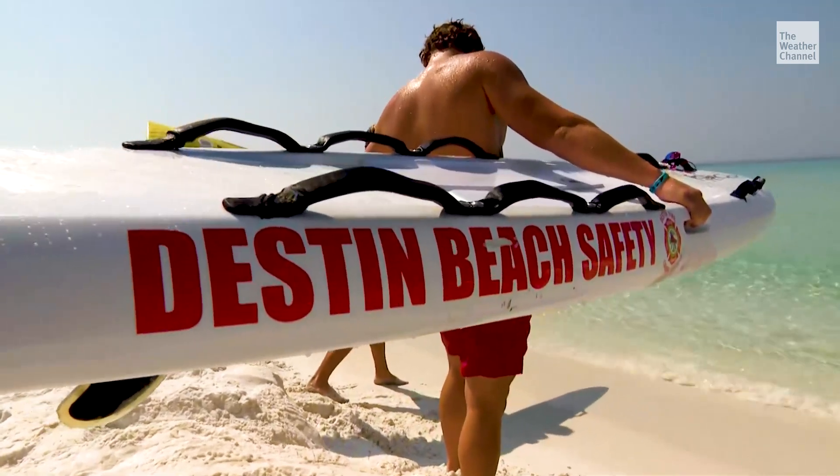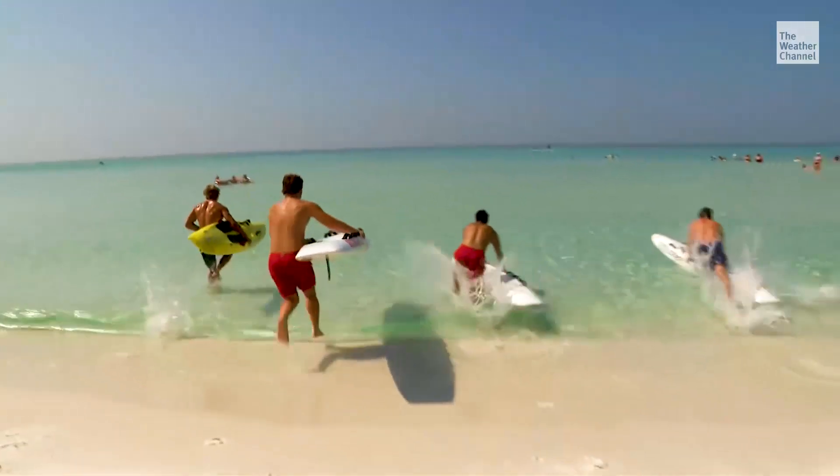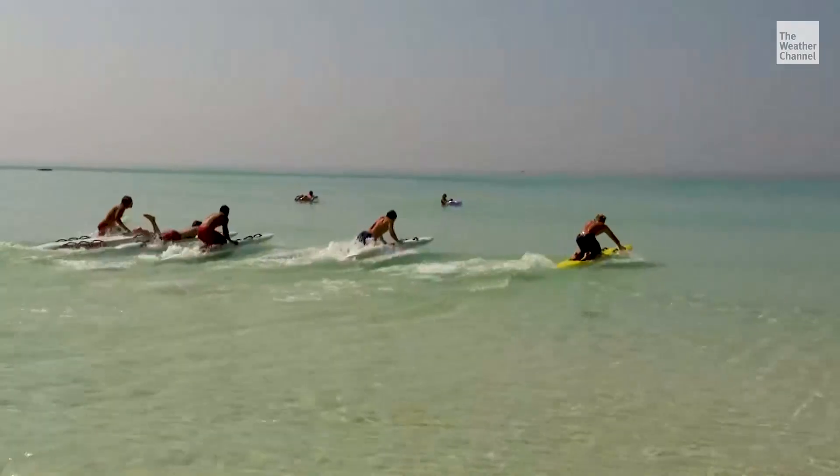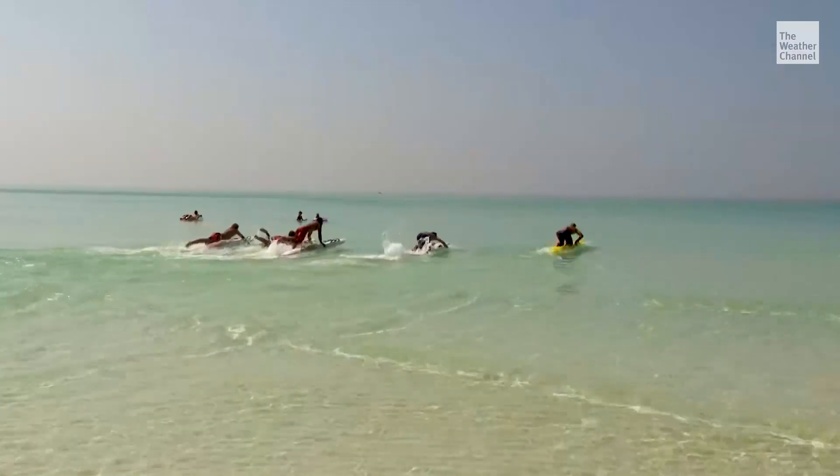Ready, go! The day begins with a short but intense training session, so that way you're honed in and you know what to do.